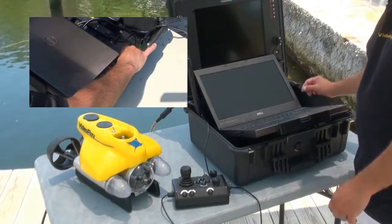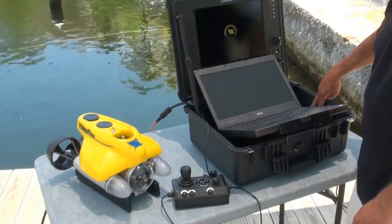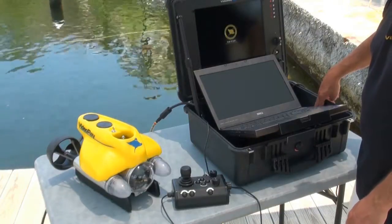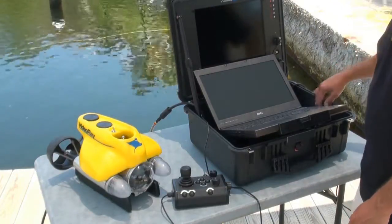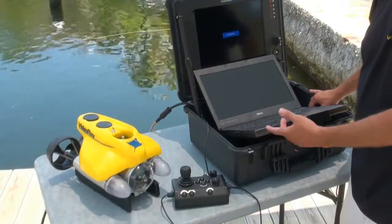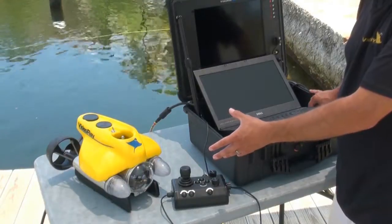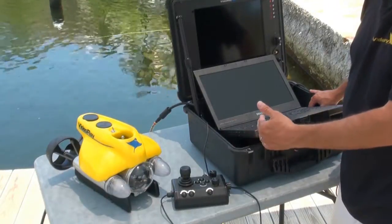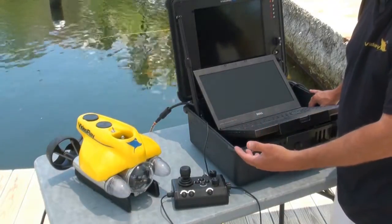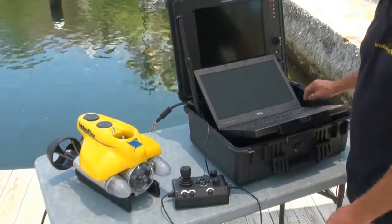Then we're going to flip it to the on position. You're going to see some green lights come on — green means power is good. Again, there's a diagram of all the lights and buttons over here. You're going to hear the sub beep and see two flashing lights from the LEDs up front. That means the ROV is cycling itself, getting ready to dive, centering the camera, and telling you it's ready for action.